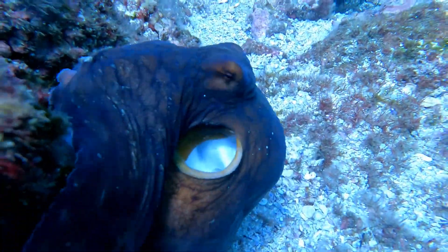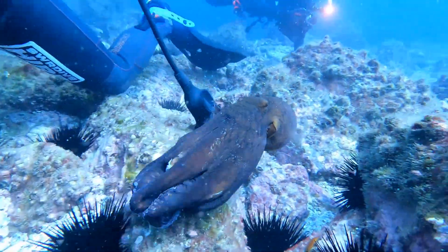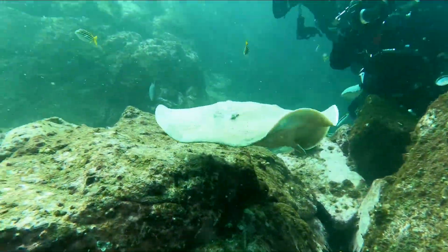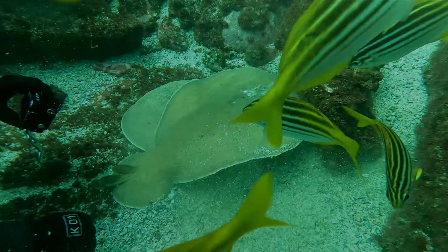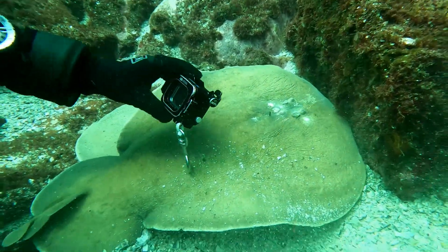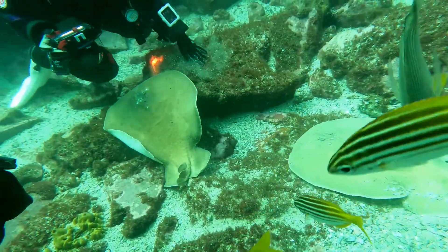Adventures at Fish Rock. This is a numb ray, also known as a numb fish. They have the ability to stun their prey or potential predators with an electric shock. They give their biggest electric shocks by arching their backs and doing a backflip. This diver got a little bit too close for comfort and almost got zapped.